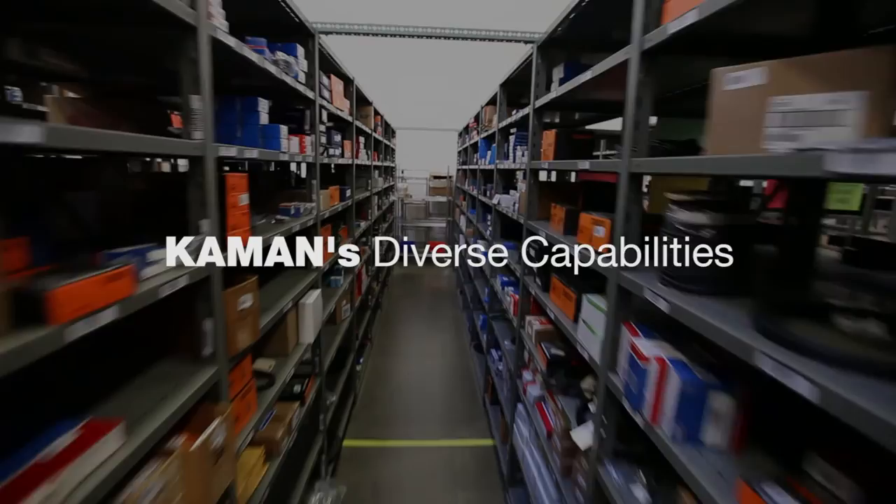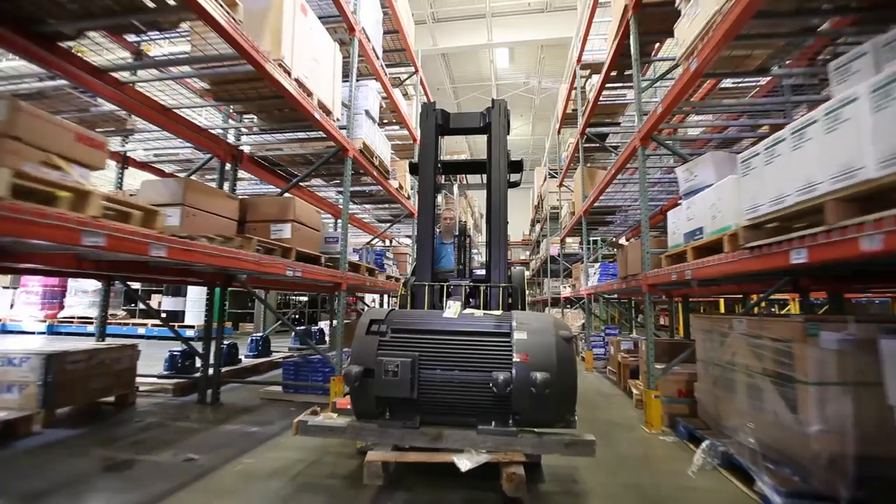Command not only carries a full line of TransPower drives, but a full range of industrial products and services.